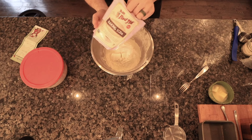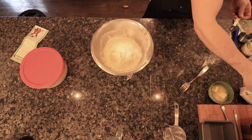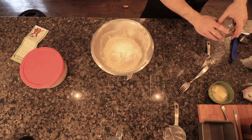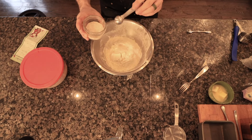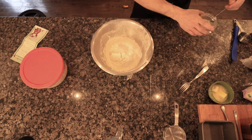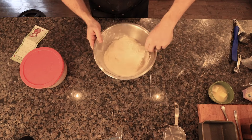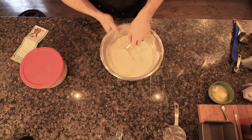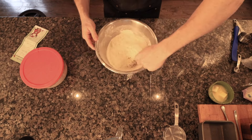I always recommend using the highest quality ingredients that you can afford — organic flours. Bob's Red Mill is always a reputable brand. That was one teaspoon of real salt. I use a fork and I just incorporate the dry ingredients all together, just quickly mix it up.